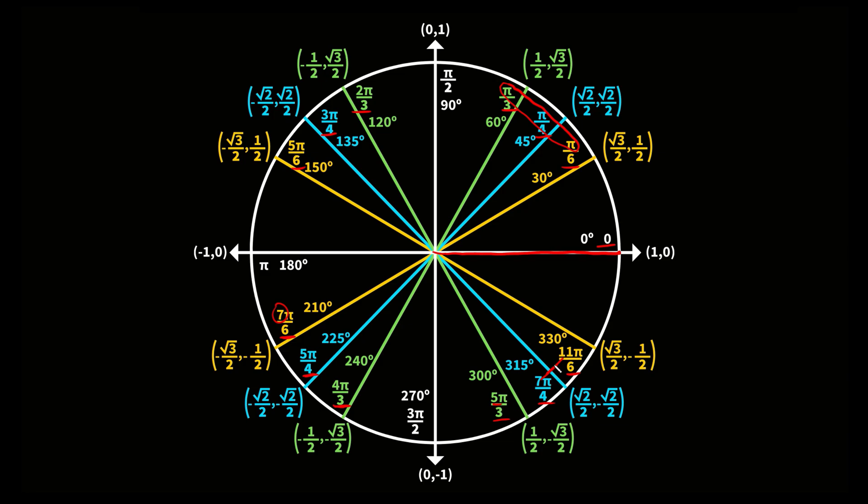Now, let's say you didn't memorize any of these radians and completely forgot them. As long as you know the angle, you can figure out the radian by converting degrees to radians. Multiply by pi over 180. For example, to convert 300 degrees: multiply by pi over 180. Cancel the trailing zeros to get 30 pi over 18, then reduce — both divisible by 6 — to get 5 pi over 3. So you don't have to memorize any single radian as long as you know the angle.